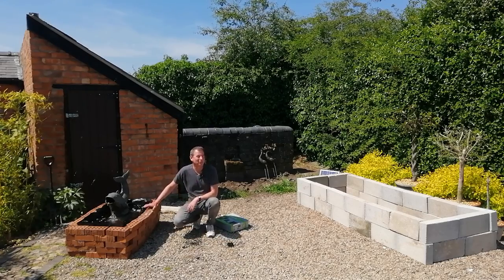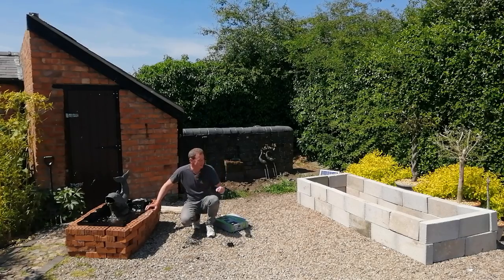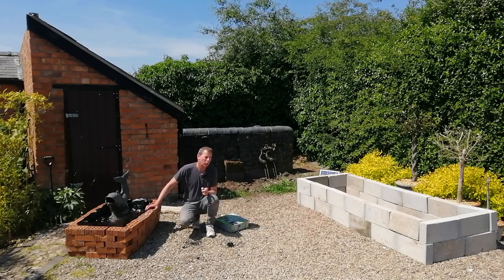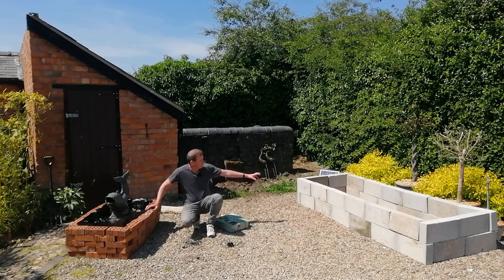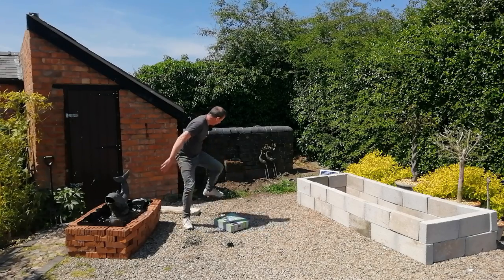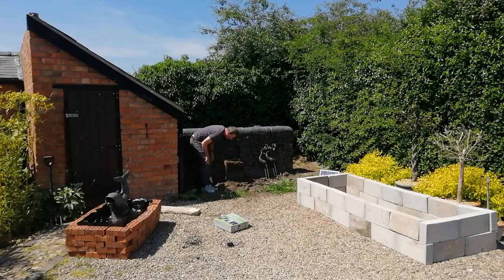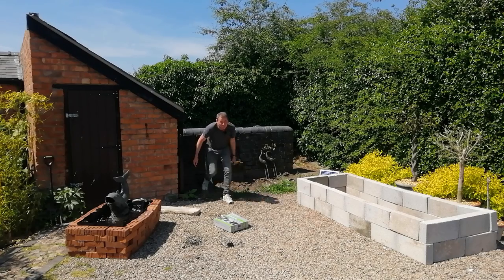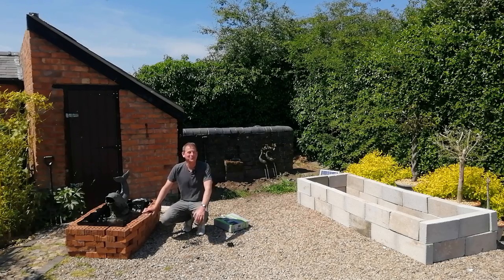I'll see you soon for the next instalment of the pond build, which will involve digging the hole and doing some brick laying — something I've never done before, but I'll give it a go. My father-in-law is a builder so I'll tap him up for tips. I'll be building a breeze block wall underground, putting in the underlay and liner, filling the pond, then stocking it with some goldfish. That's all for now — see you soon!